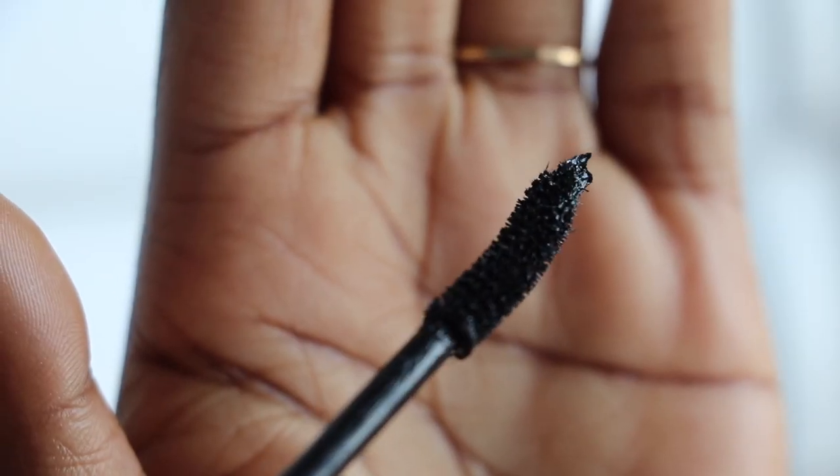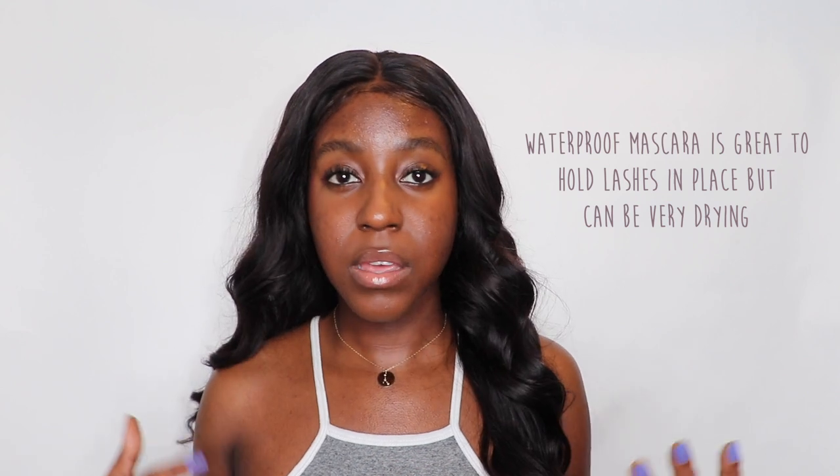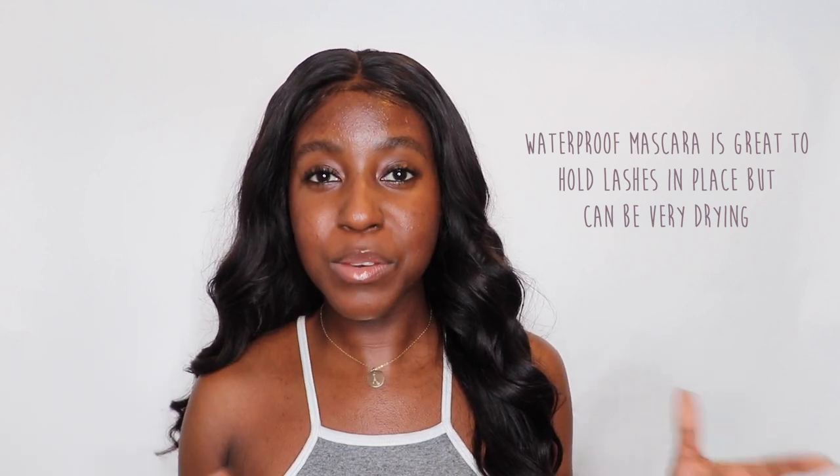In my everyday makeup routine, I barely ever use waterproof mascara, and that has definitely helped. Waterproof mascara is a lot more drying than regular mascara. Whatever makes it waterproof is very, very drying to your eyelashes. So if you're wearing that on a consistent basis every single day, your eyelashes are going to be dry. While it is amazing because it keeps a curl and all those other things, it's not healthy for your lashes. So if you can avoid it, please do.